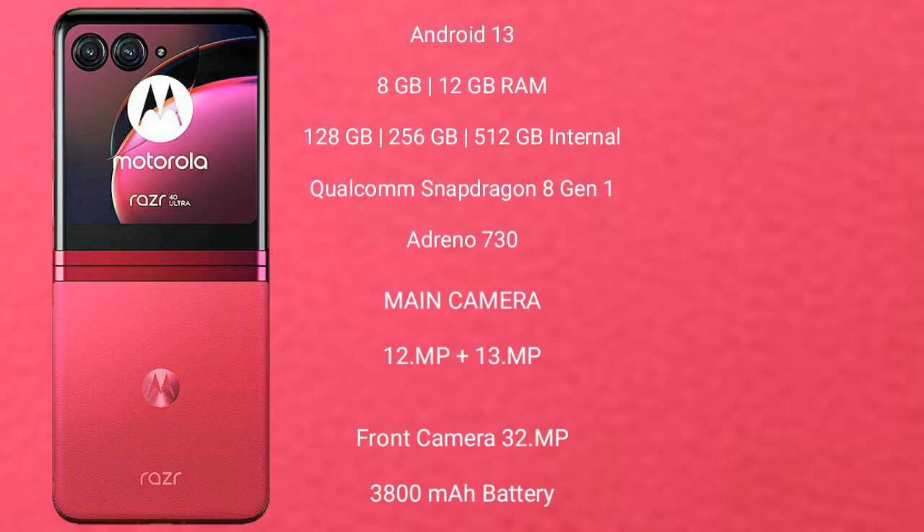It comes with 8GB and 12GB RAM options, and 256GB internal storage, with a Qualcomm Snapdragon 8 Gen 1 processor and Adreno 730 GPU.